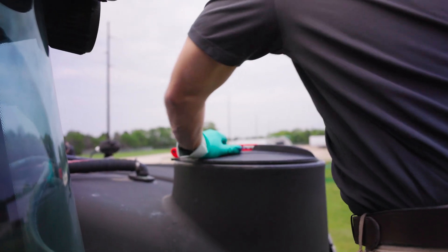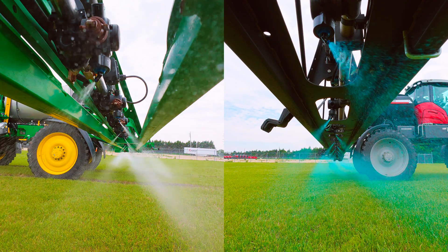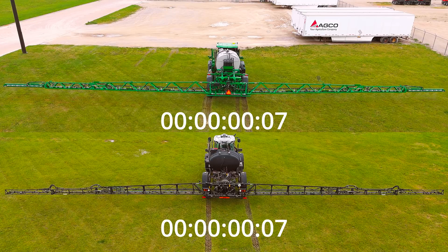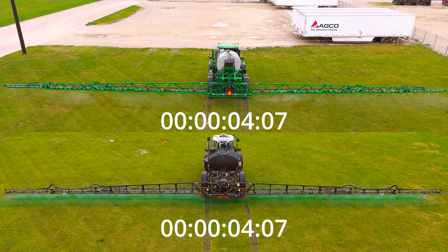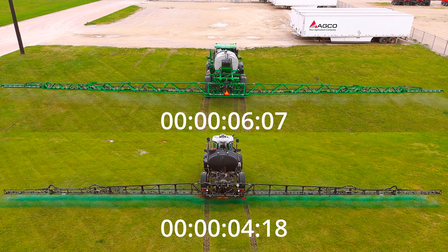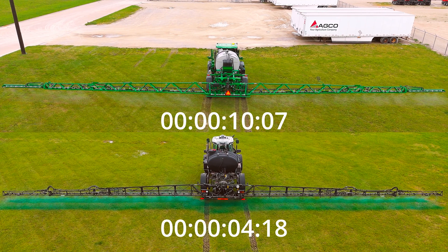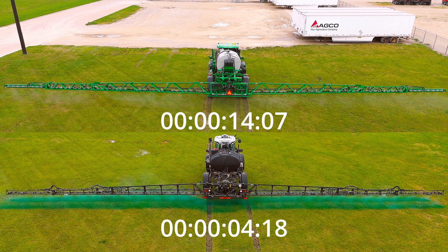With Massey Ferguson and its liquid logic system, the boom is instantly primed after hitting the master ply switch, thanks to its recirculating system that circulates product during loading. In contrast, the conventional sprayer clearly shows a big delay — almost 30 seconds before we start seeing any product flowing from the center nozzles. Over time, you can see the boom slowly priming from the center out.